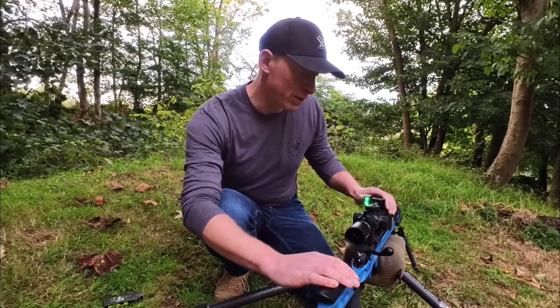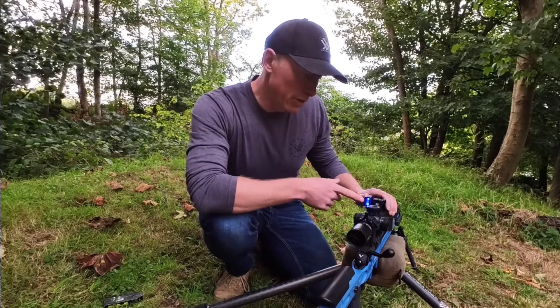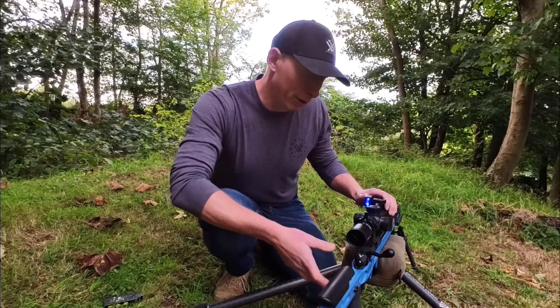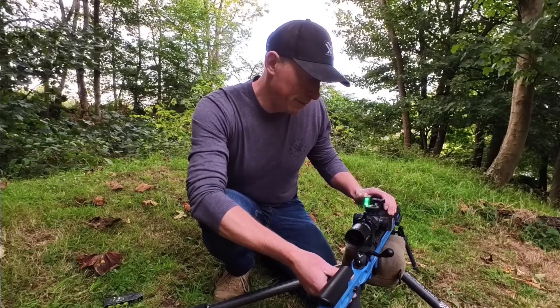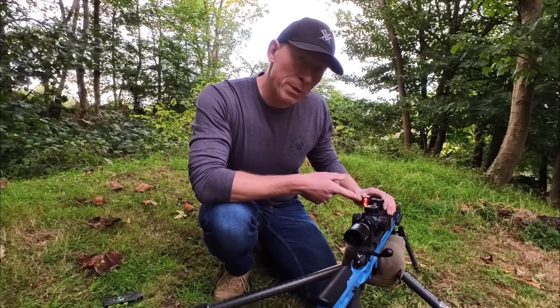If the rifle is canted over to the right, the SG Pulse lights up blue — which matches the colour of my rifle. And if the cant is slightly over to the left, the SG Pulse lights up red. You don't need to use the app to set the SG Pulse into stability mode; you can just do that from the device itself.